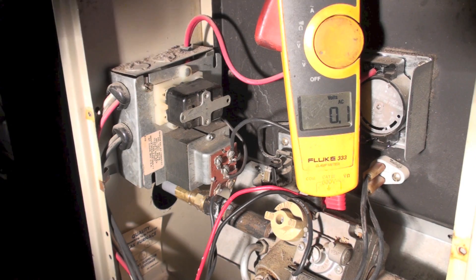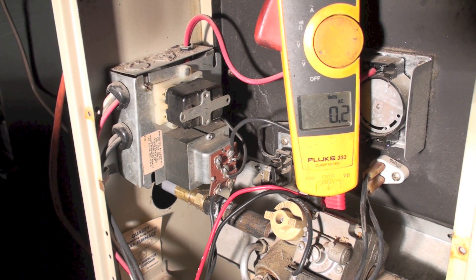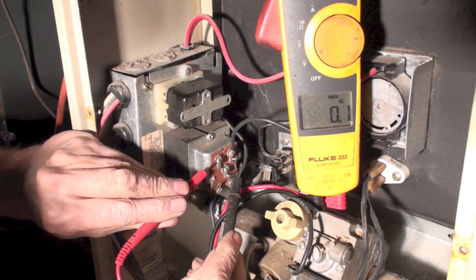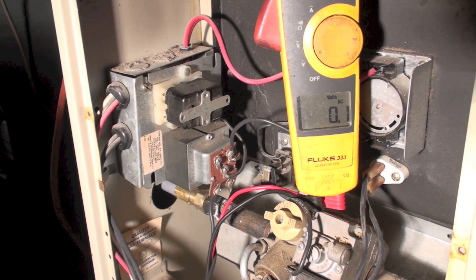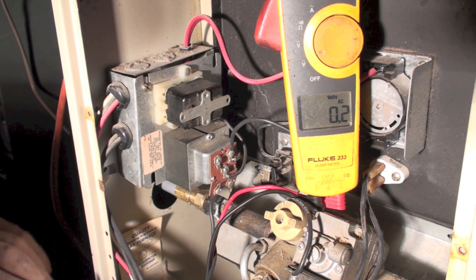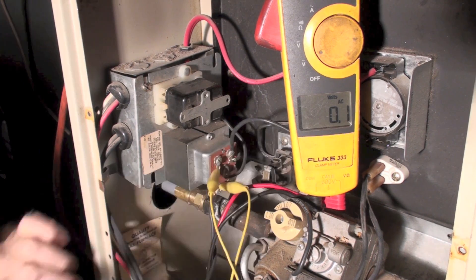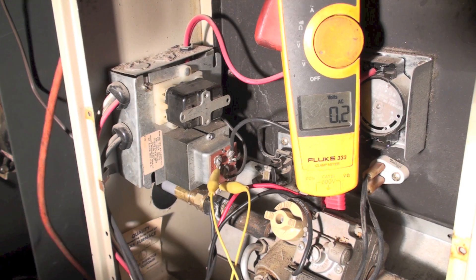Let's try another scenario. I found there was 24 volts here, so I'll put my probes up there — I've got 27 volts. Now if I take a jumper and jump from W to R, my burner should come on.